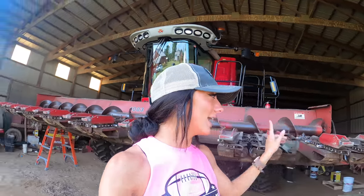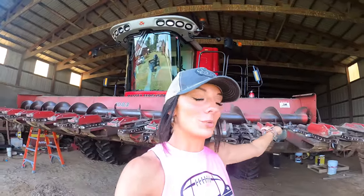What is up guys, welcome back to my channel, and if you're new, hi, hello, welcome. My name is Grace. I'm a farmer, photographer, welder, now YouTuber I guess, and today I'm gonna show you guys all the work that we've done on the corn head so far and run you through everything else we're gonna do.